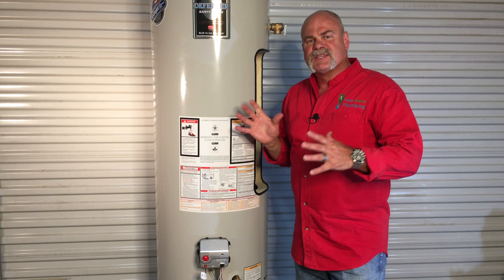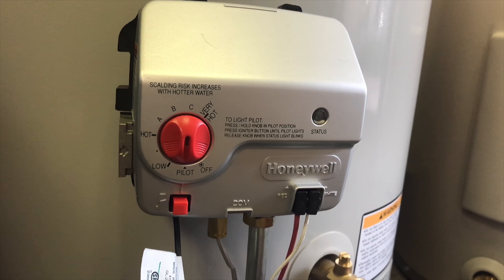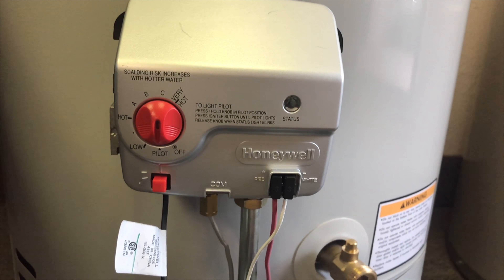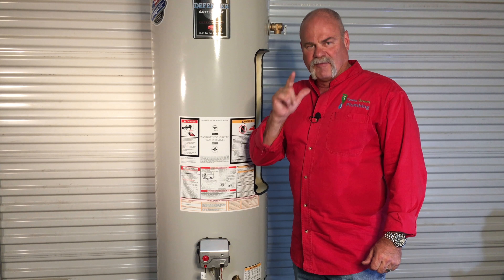We're going to start right here because this is the part of the water heater you see when you walk up. There are two ways to tell if your water heater is a gas water heater. First of all, you've got a gas control valve that sticks out of the water heater. The other thing is up on top, you're going to have a three or four inch round galvanized pipe that comes up out of the top — this is the flue pipe. This is what takes those gas exhaust fumes outside through the roof to keep you and your family from being in danger.